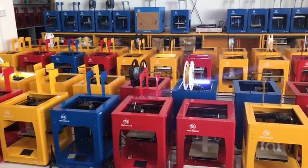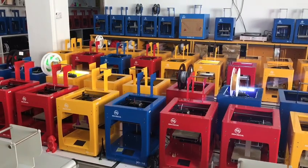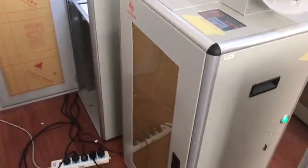It is also our health, sales, and education 3D printer. And this is our industrial 3D printer, the MD-16.